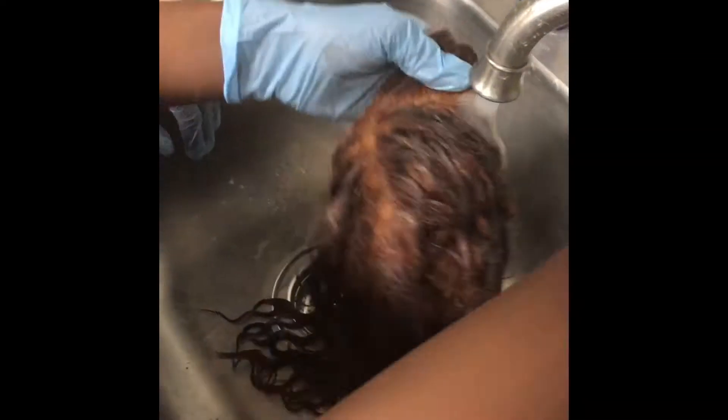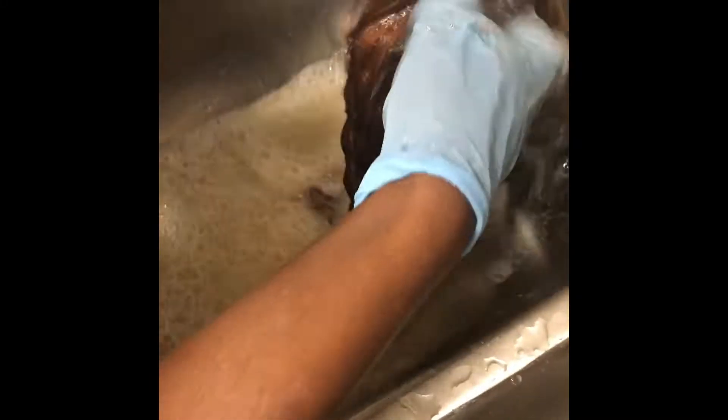You're supposed to leave this on for about 20 to 30 minutes — 30 minutes if you don't really see the results yet. You can kind of see the color changing as soon as you leave it on for like three minutes. Once I was done distributing the bleach into the hair, I let it sit for 30 minutes.